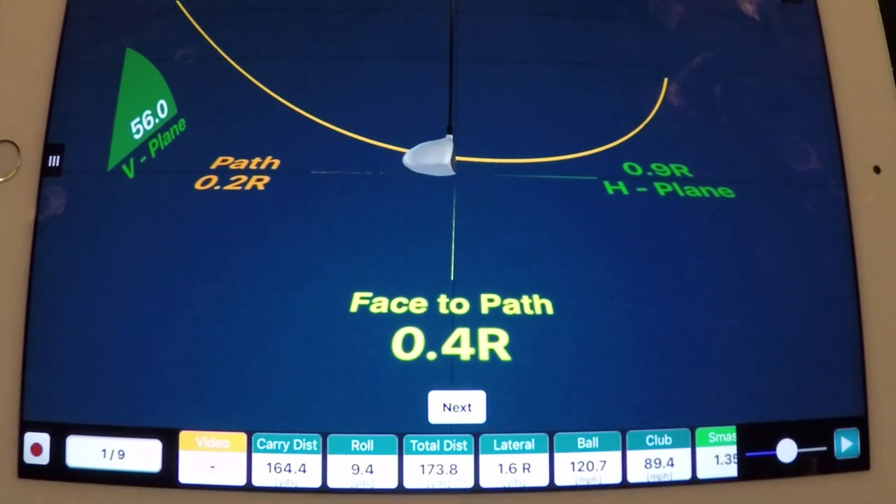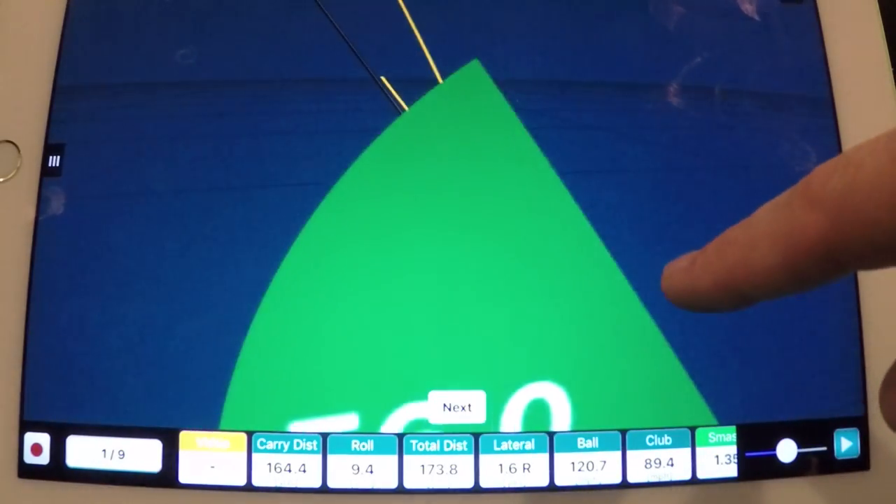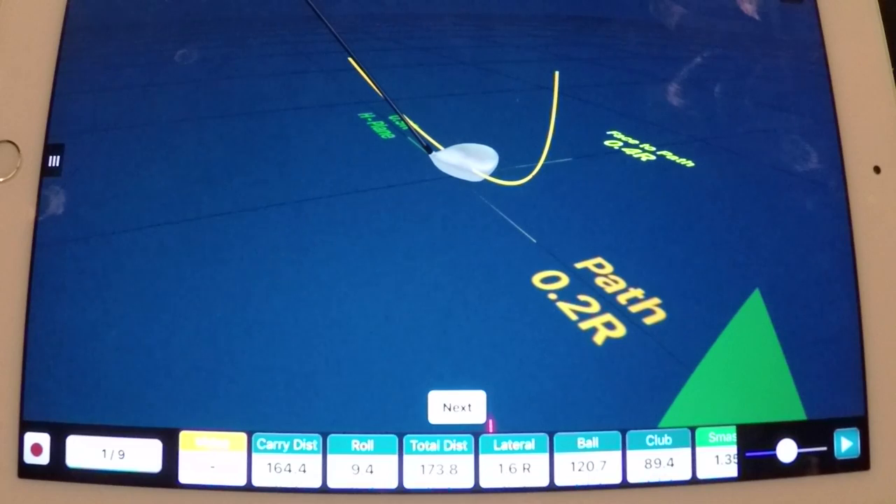But when you have a path that's say four degrees in-to-out and a face-to-path that is three degrees open, that ball is going to start right and go further right — unless you hit it way off the toe. So these are the key numbers to focus on when working on getting the ball to start online and stay online. The key to doing those things is what I've talked about, working through the RST five-step system — and it all starts with weight shift. If you do not shift your weight, what you're going to tend to see is that your plane and path is going to tend to be really, really steep.